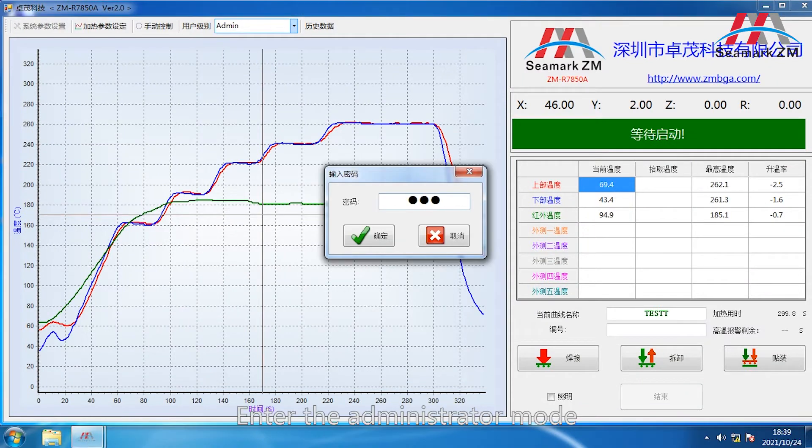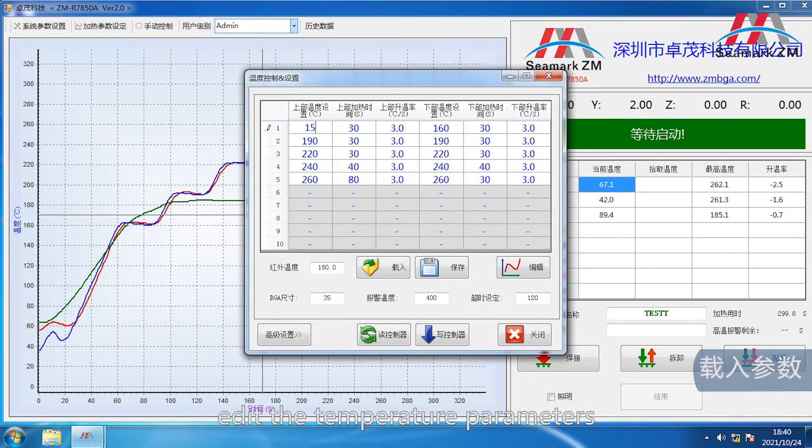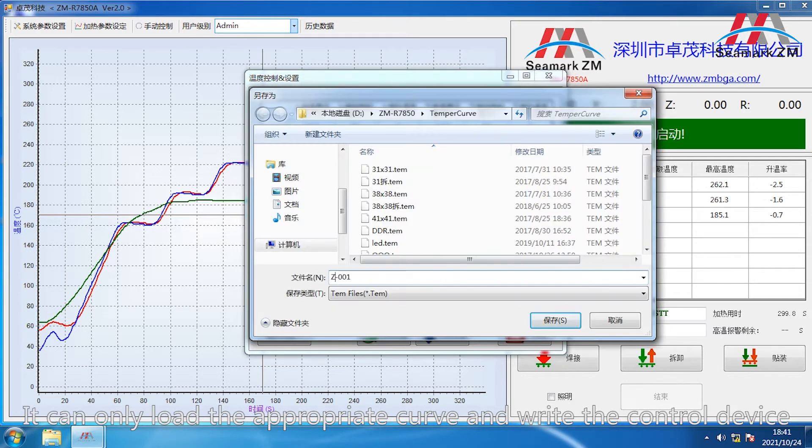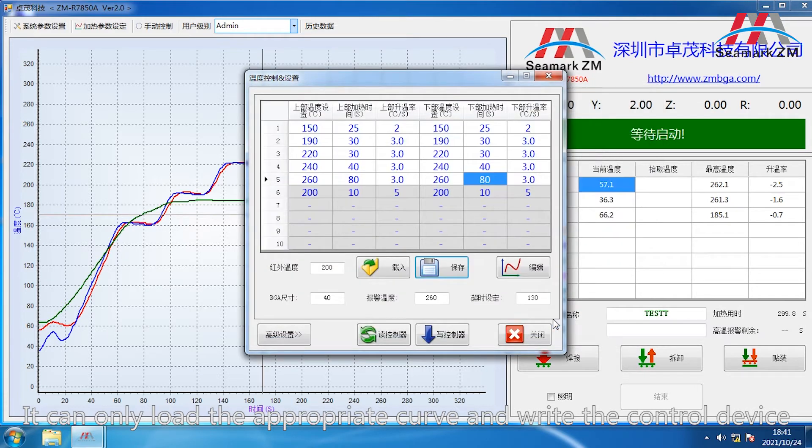Enter the administrator mode and add the temperature parameters. Load the appropriate temperature curve and write to the controller. The operator mode cannot modify the parameters — it can only load the appropriate curve and write to the control device.